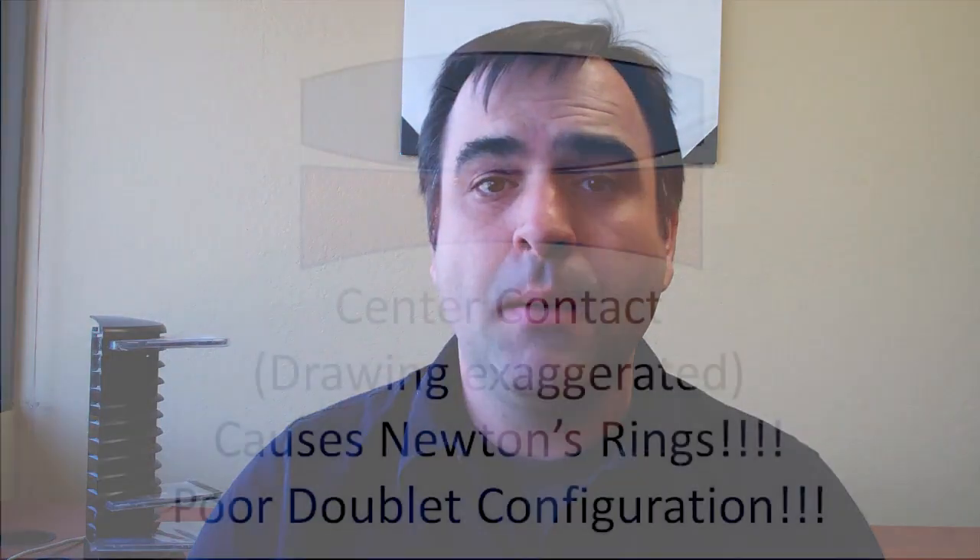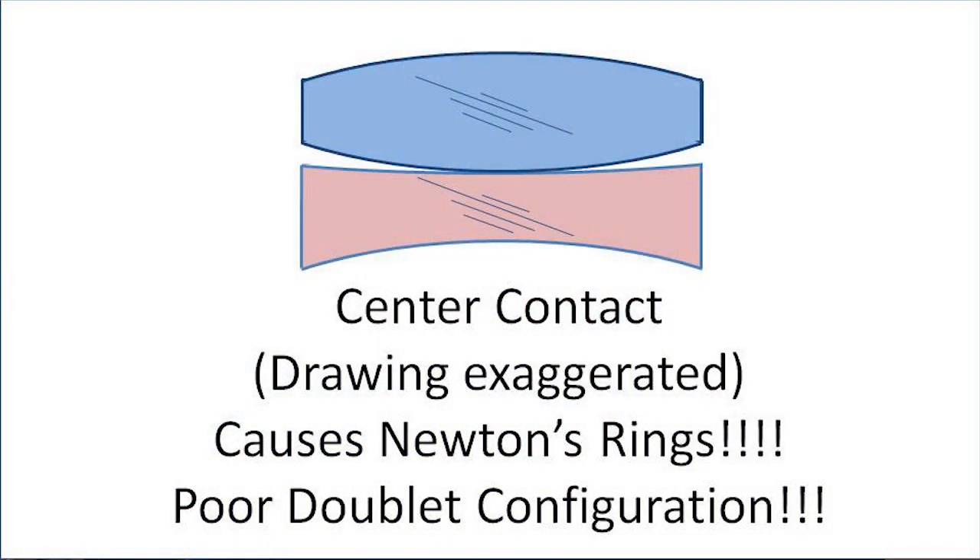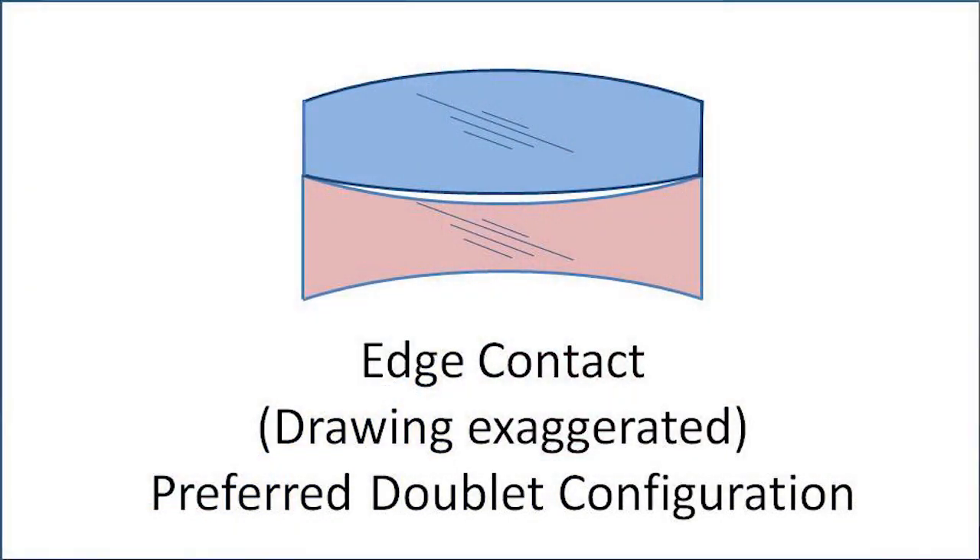Why is that? You can have two contact configurations with a doublet: you can have the center at the optical axis — those two elements contacting there — or you can be contacting near the edge. It turns out if you contact at the center, which should be intuitively obvious for those in optics, you're going to get Newton's rings. You'll get interference and what technicians call a 'black hole.' That's a bad thing. So fabricators actually bias the radii of curvature on that bonded interface to ensure an edge contact.